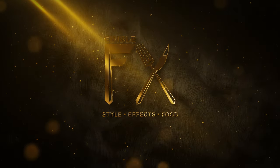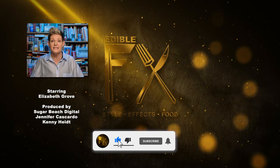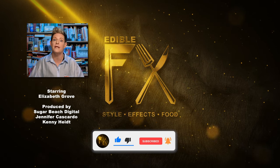Thank you so much for watching. I'm Liz with EdibleFX — come on back. If you like the content and you want to see more, like and subscribe. That's how I'm going to eat.